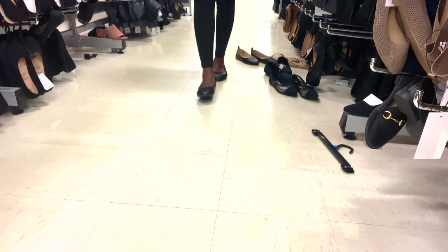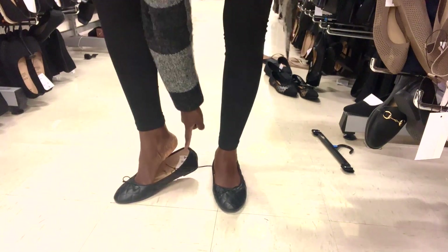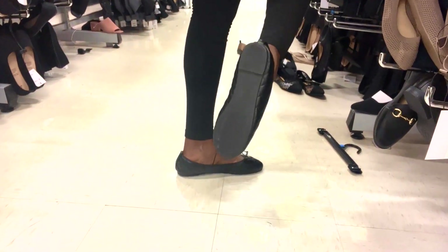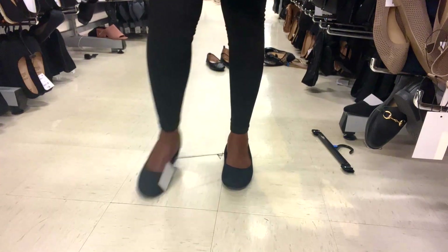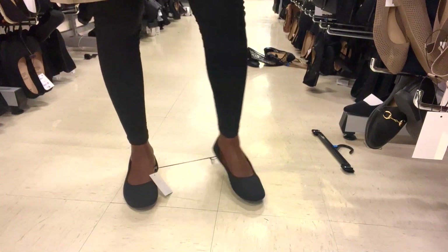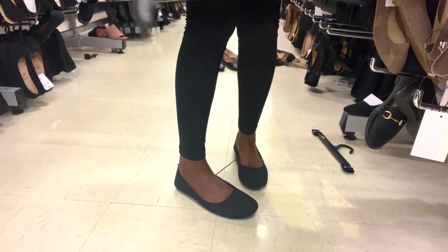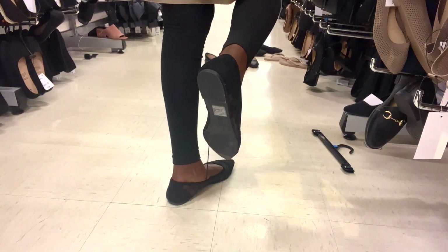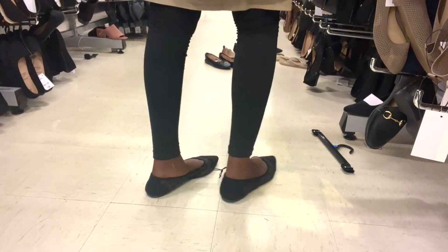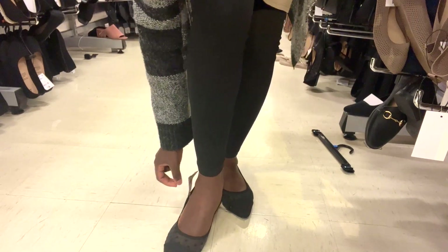These are $8. These are $14. These are $4. These are $12.